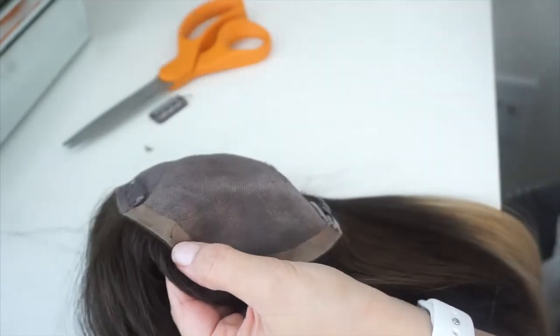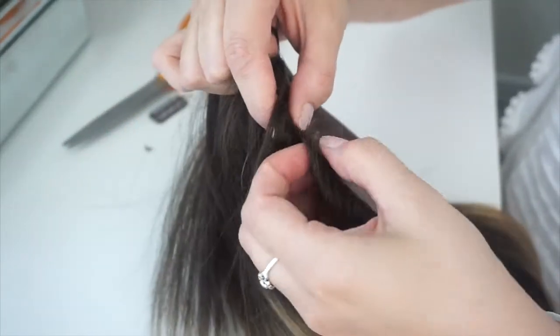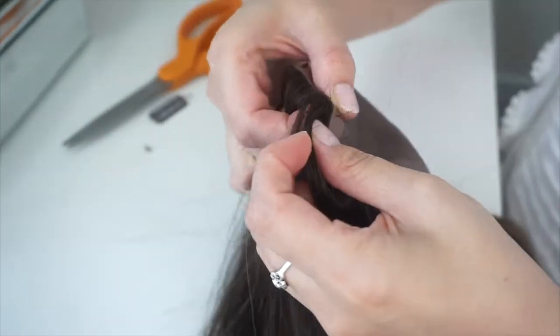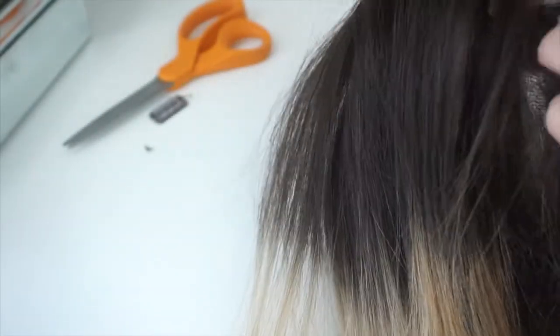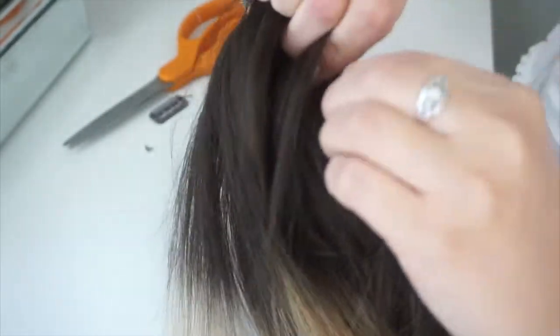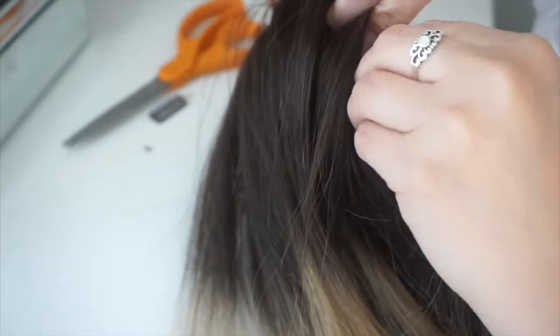If you see that the thread is not coming out, like in this case, you need to look on the other side because that is actually the starting point of the original clip that was installed. So as you can see, I found it on the other side and I just gently pulled it out.